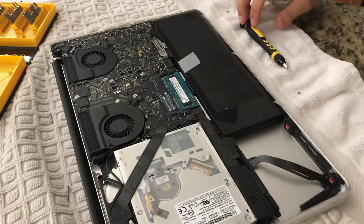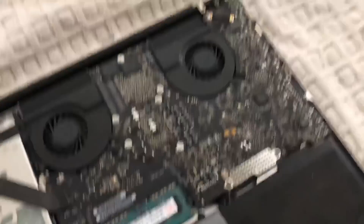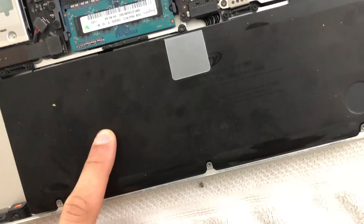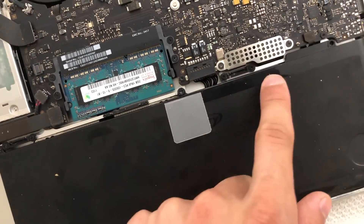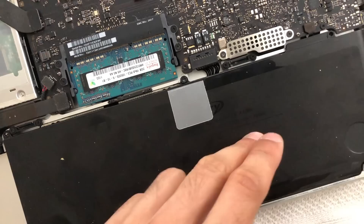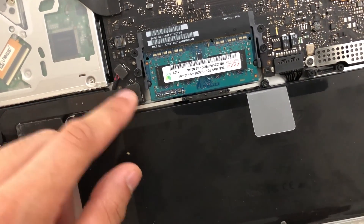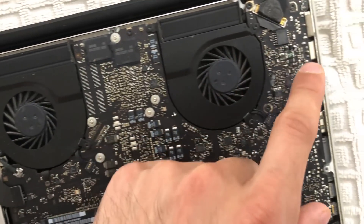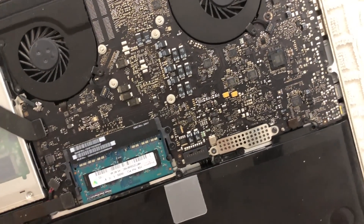I already removed the hard drive, so this is how the internals look on these MacBooks. I recommend removing the battery — some people say you don't have to, but removing it gives us plenty of room to work with. Take out the RAM and these ribbon cables — we're gonna have to disassemble and disconnect all of these just to get the logic board out.